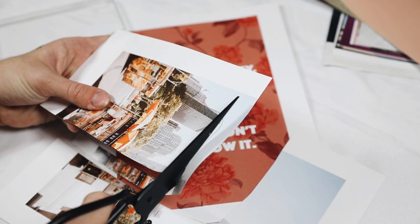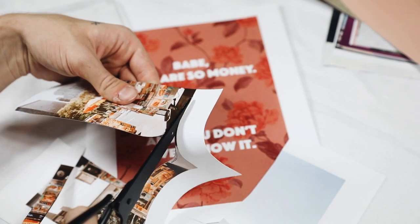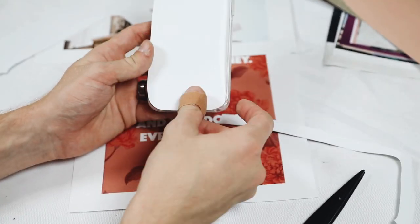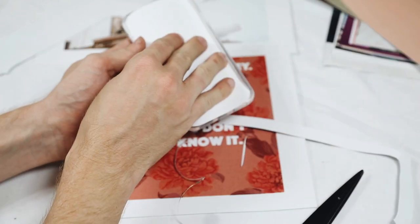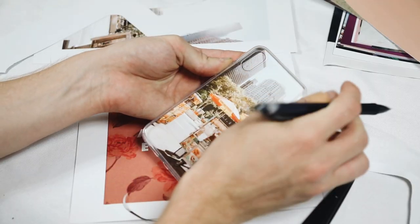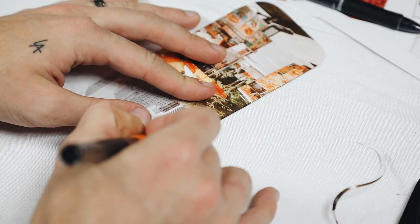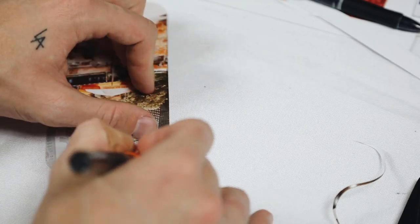Once you cut out the shape, trim down the edges a little so it fits perfectly inside the clear case, because you'll be pushing this inside prior to putting your iPhone in — which locks it between your phone and the case. Then use a pen to mark out the iPhone camera hole and use an X-Acto knife to cut that out.